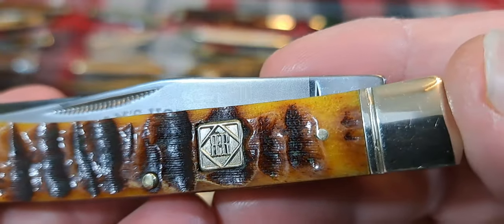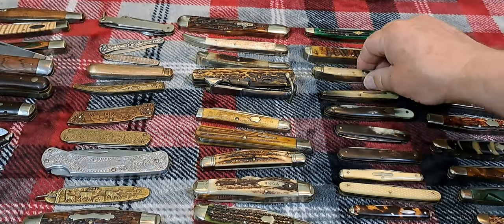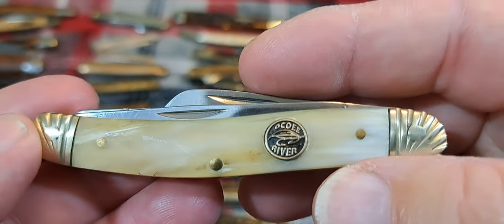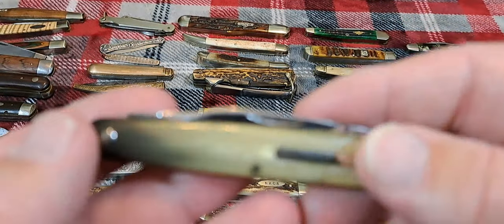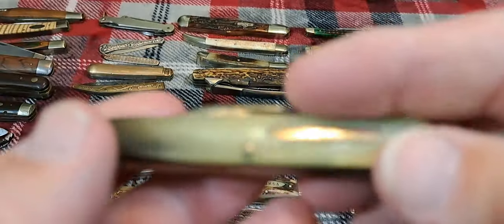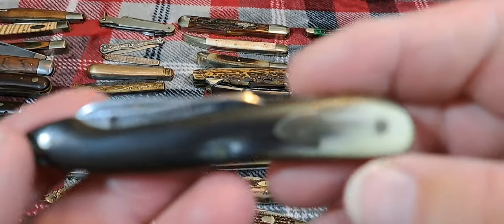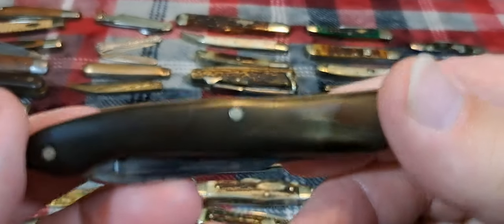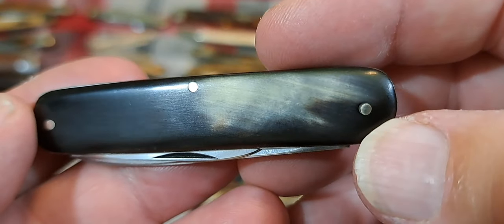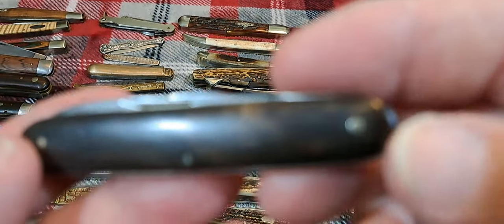We could go to horn — this is ram's horn from Rough Rider. Natural horn from Frost. Horn was often colored; this is greenhorn, and I think this is CJ Johnson — yeah, C. Johnson. This is a Hen and Rooster in horn — it's dyed black but you can see the horn coming through on it. Here's another one dyed black.